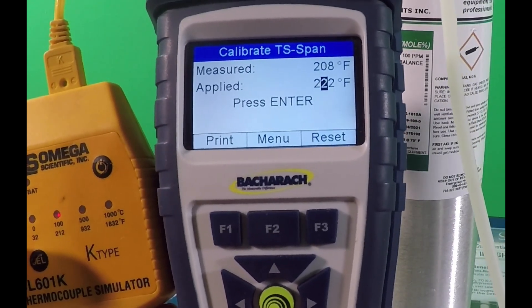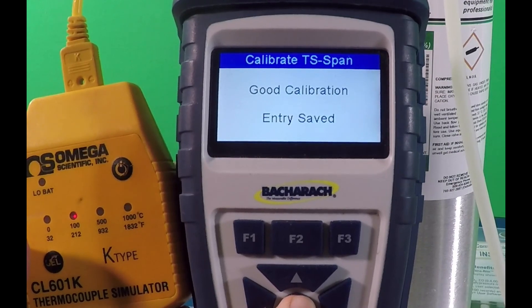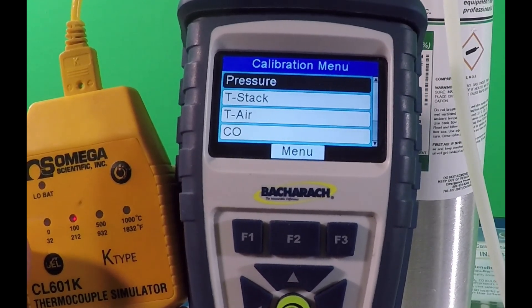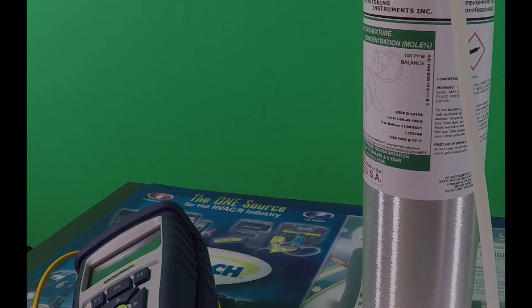Keep in mind all you need to do is simulate 32 and 212 degrees. You could do this simply by having a container filled with ice water to produce 32 degrees and a pan on the stove with boiling water to provide 212 degrees. Do be careful to only plug in the thermocouple, not the hose — pumping boiling water or ice water through the analyzer would turn out badly.